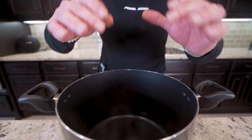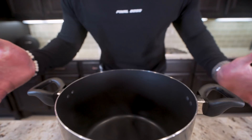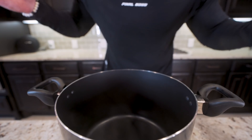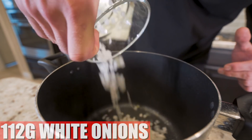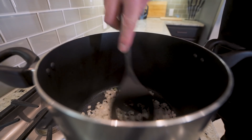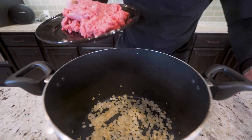The first thing we're going to need for this is a cauldron — basically a big pot — because we're going to make a lot of chili. We'll hit it with non-stick, and I have 112 grams of chopped white onions. Pour those right in, and then we're going to cook these on medium heat until they soften a little bit, about five minutes.